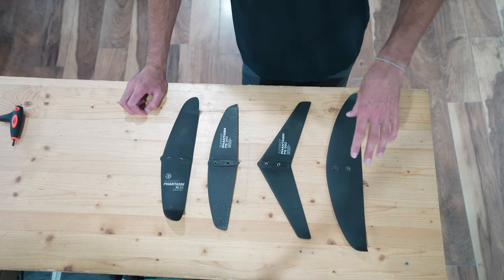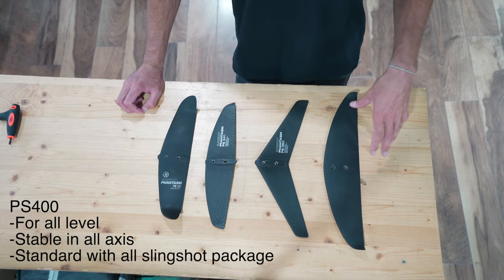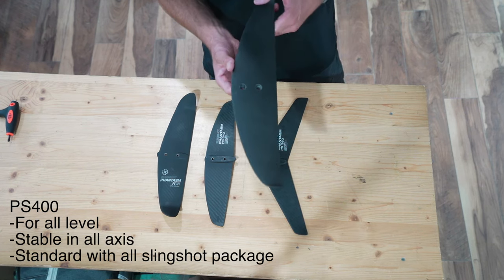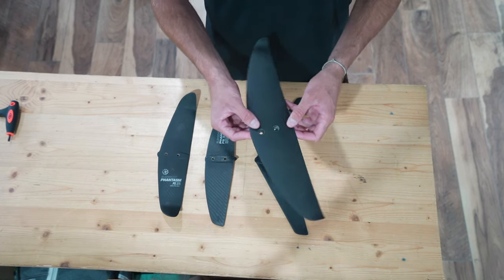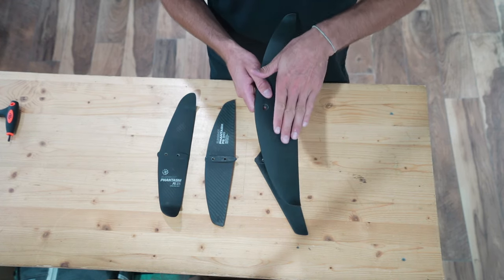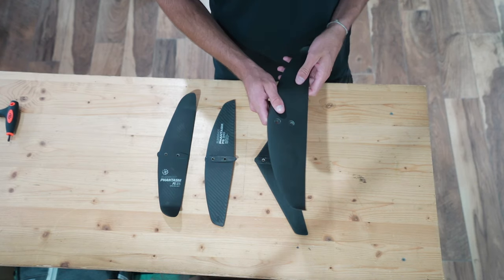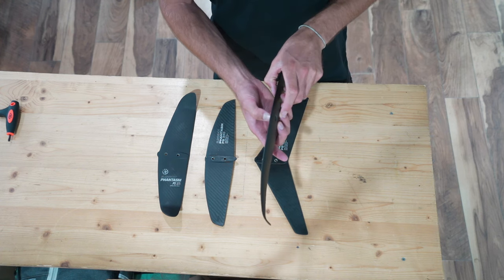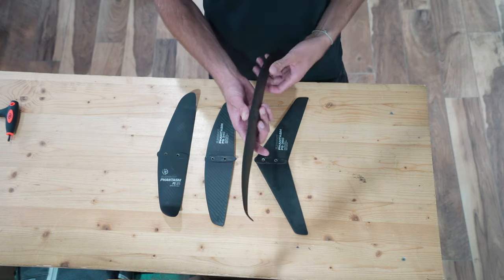On your right we have the PS400. This is the stabilizer we recommend for almost everybody getting into foiling. The reason for that is that it's stable in those three axes. In the pitch it's very stable, in the yaw it's stable because of the wing tips, and in the roll it's quite stable because of the way the wing curves as it goes out to the wing tip. In addition to those three controlled axes, it has a thicker profile that holds the foil from going too fast and getting out of control when you're beginning.